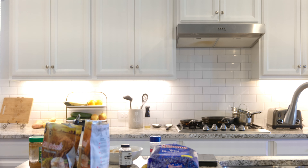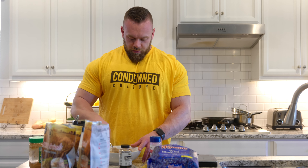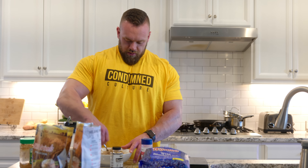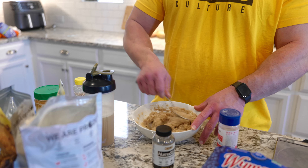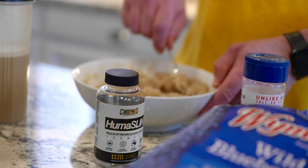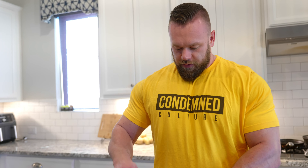Just came out of the microwave — it's piping hot. I'm going to put a little bit of ice in this just to cool it down real quick. I always do that. I just want to get to the meal faster, and I can't eat it fast if it's piping hot.